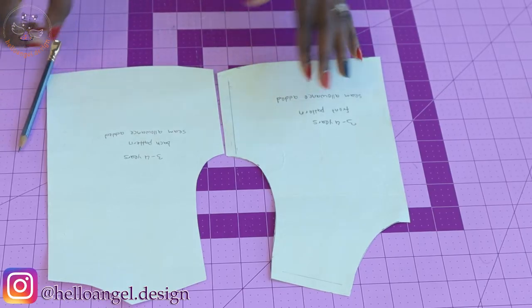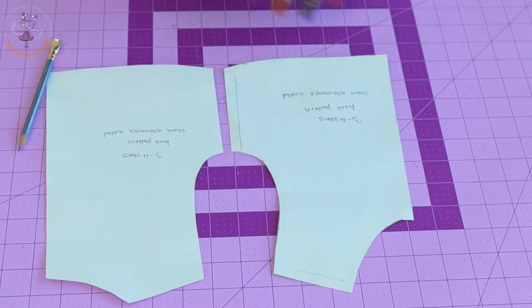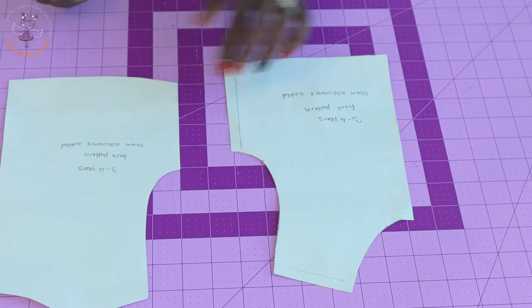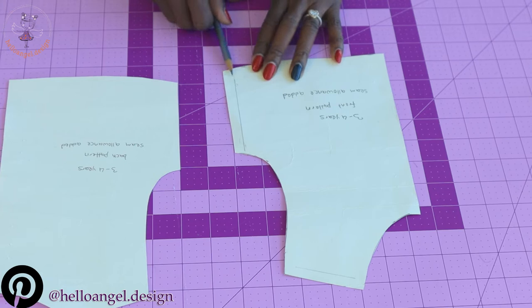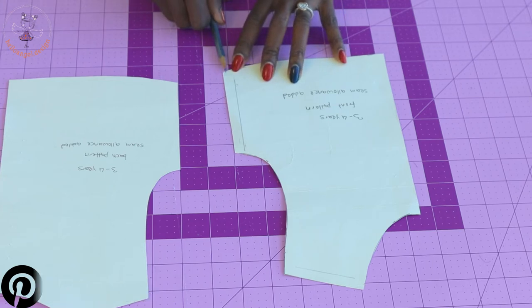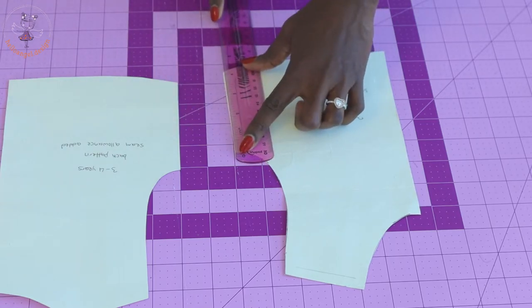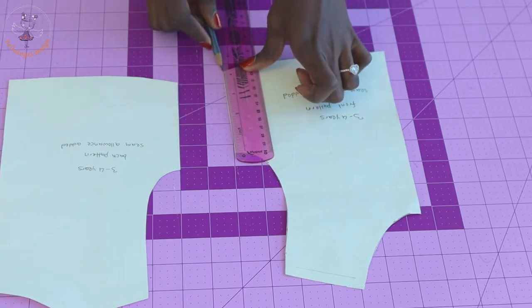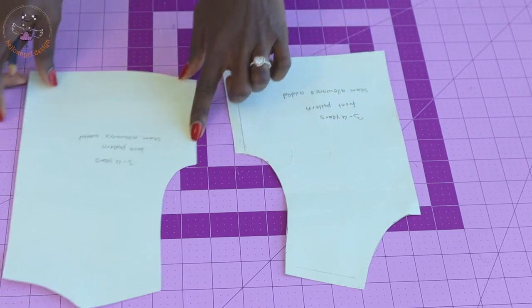First, take your front and back pattern paper. What you are going to do: take your ruler or measuring tape from the waistline and measure 0.5 inches or 1.3 centimeters. Then place your ruler at the armhole and connect it down to the waistline. Repeat the same process on the back pattern paper.